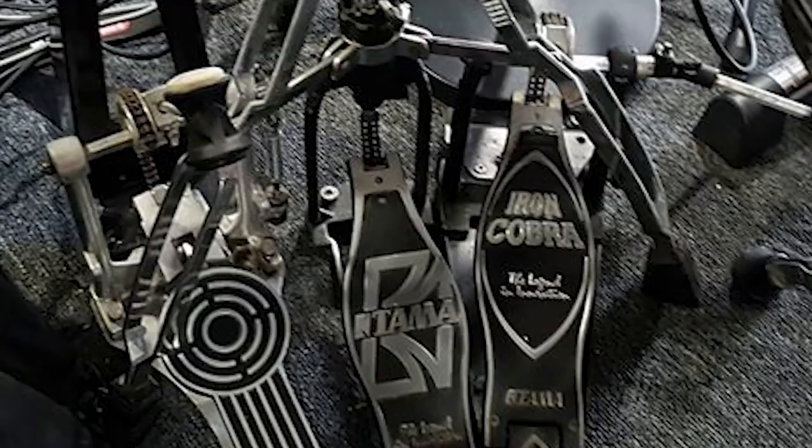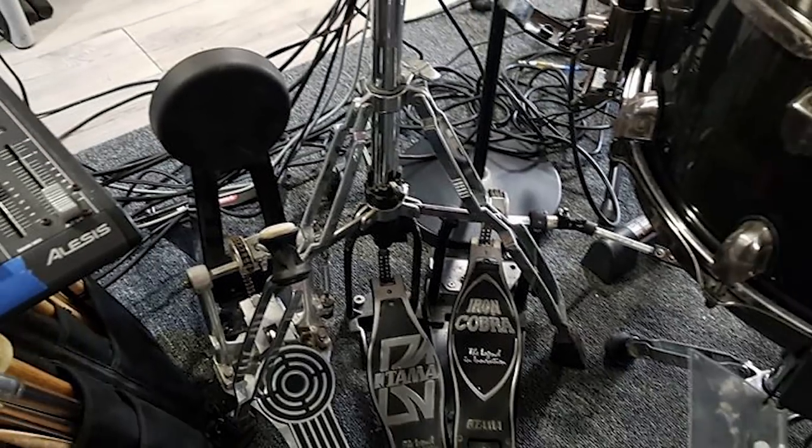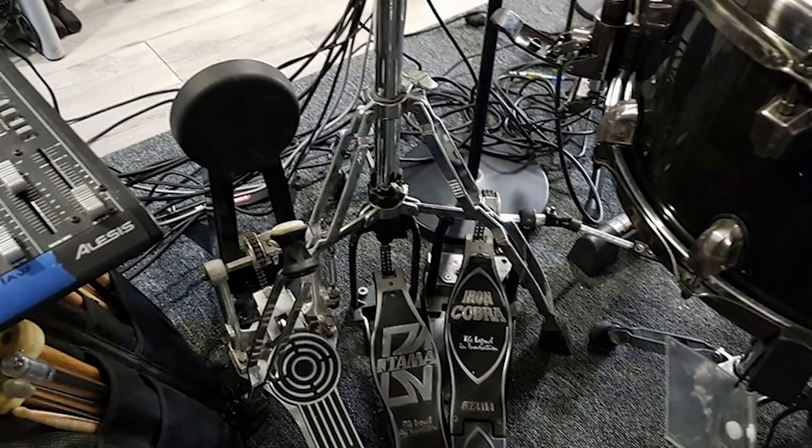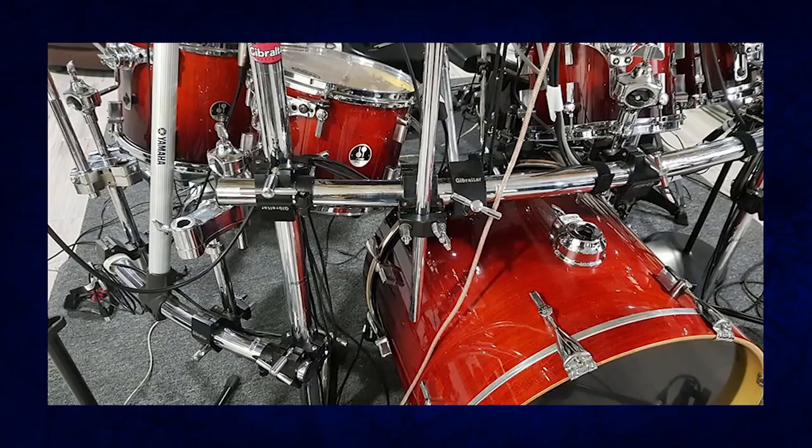For his pedal, he has a Sonar bass drum pedal at $59 new or $40 used. He's actually using that Sonar pedal on a kick drum pad we'll talk about. For his hi-hat stand, it's Tama at $90 brand new or $50 used. For his main kick drum pedal, he's gone with a set of Iron Cobra Powerglide double kick pedals at $400 brand new or $200 used. And for his drum rack, he's gone with a Gibraltar curved drum rack. So that's the acoustic half of this drum setup.